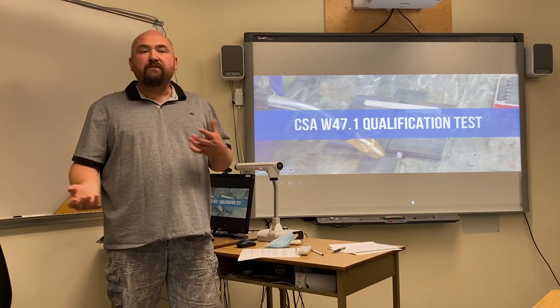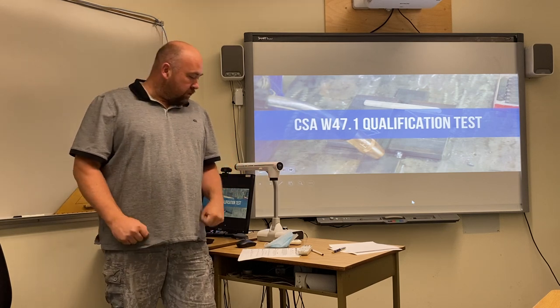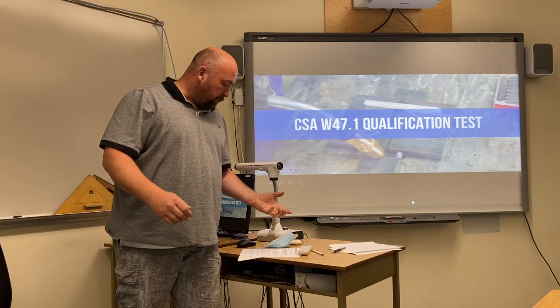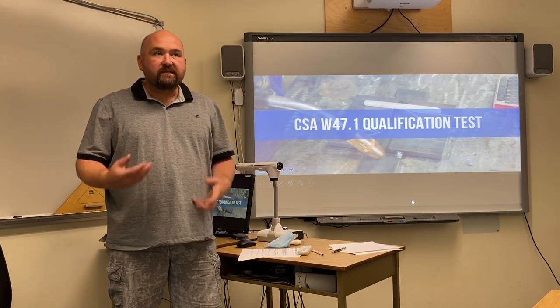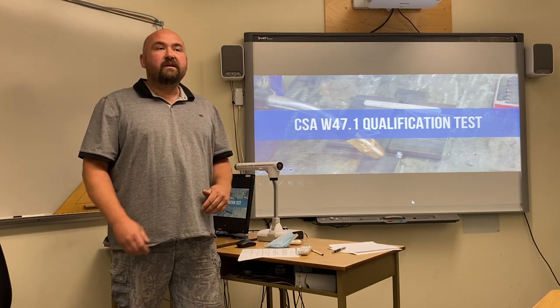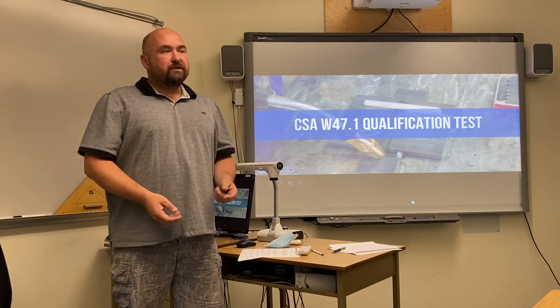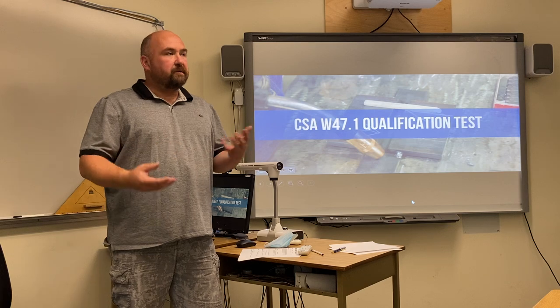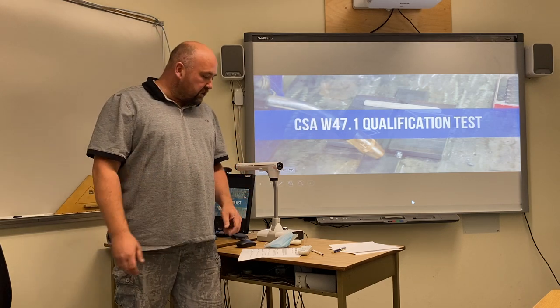How many of you have tested with the CWB before? As a CWB tested student you will have to set up the machine, set up your plates, and have the inspector stamp your plates. There are no grinders allowed. We're going to talk about the safety requirements and a lot of the stuff to go along with the CWB test.